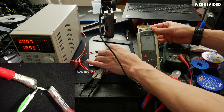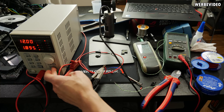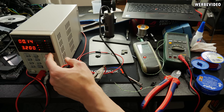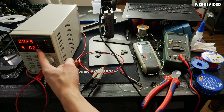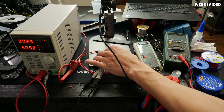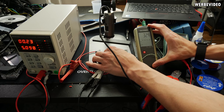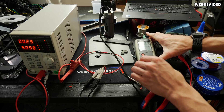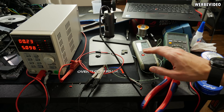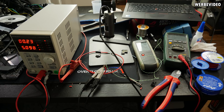The cables absorb quite a lot of heat, which makes sense as the PCB would do the same. Now I'll adjust the current to the maximum of 5A. Touching the pin now, it's already heating up noticeably — around 40–50°C. I'll keep this running for about half an hour to an hour until the cables stabilize thermally, then check if anything happened to the pin.